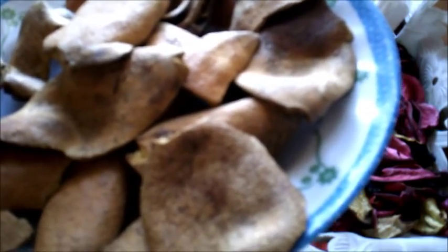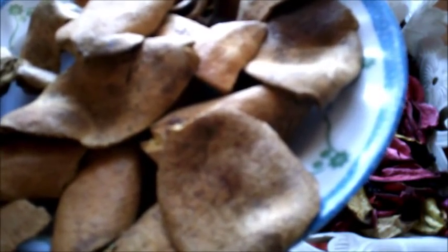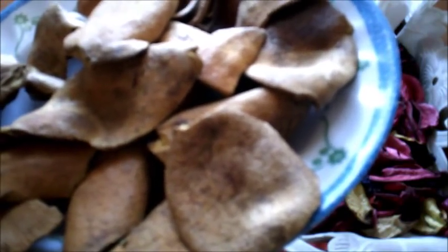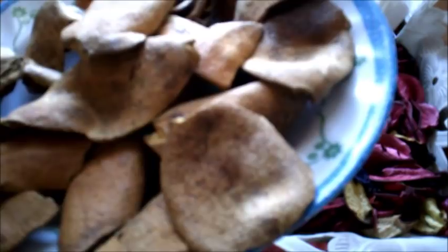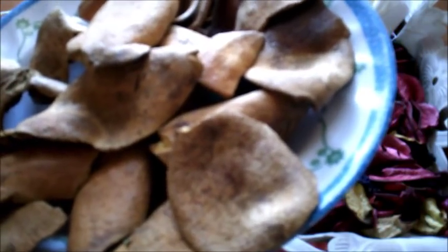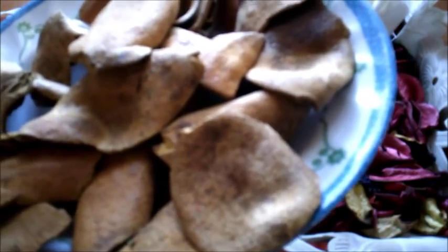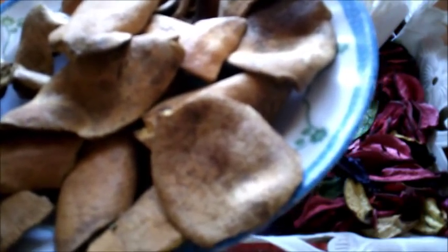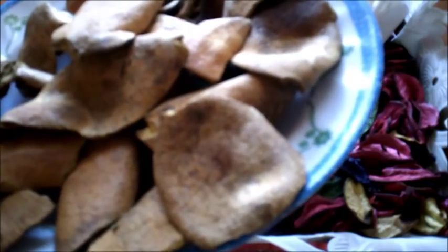قشور الرمان لها آثار تجميلية رائعة جداً، فهو يحفز إنتاج الكولاجان ويجدد خلايا البشرة ويعمل على التخلص من التصبغات الجلدية. كذلك هو فعال في محاربة الفطريات الجلدية التي تصيب البشرة، وله وصفات لمحاربة الفطريات التي تصيب الأظافر والشعر.